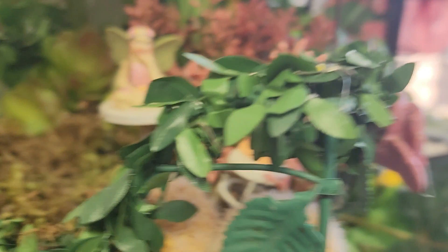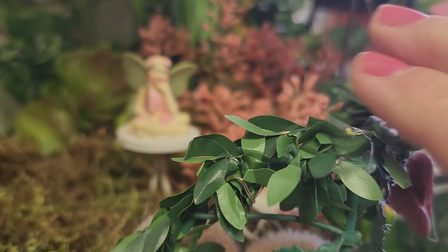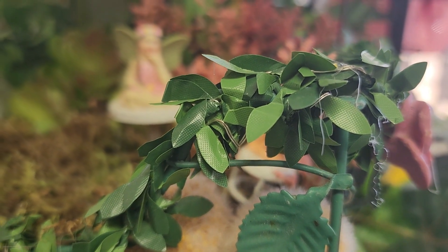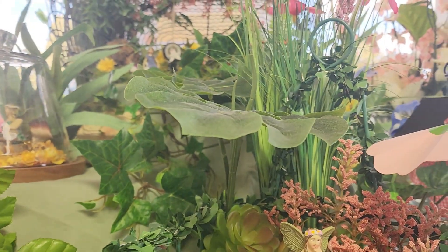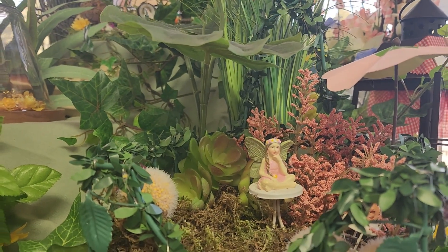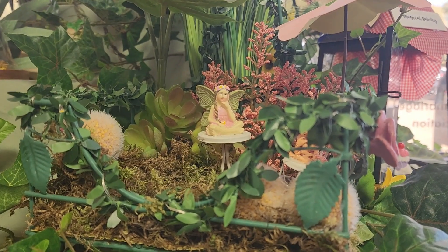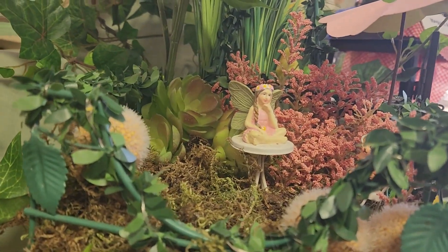I think they're having a nice little conversation. I put this vine all around the garden, and it has lights in it so it lights up. I put some bigger leaves in there so that it looks like it's in a garden when you set it on your table. So that's the third little fairy garden.